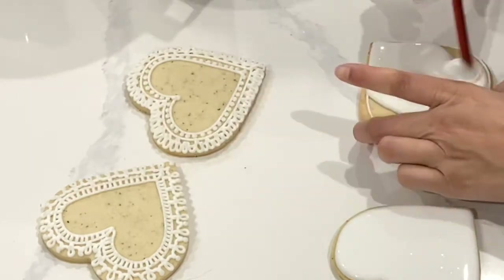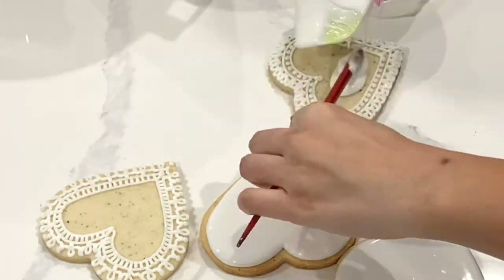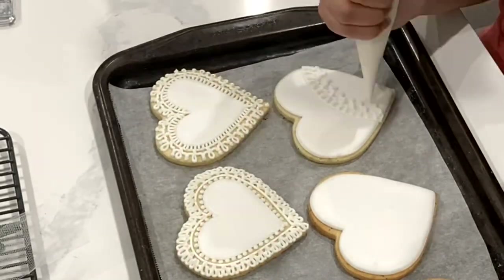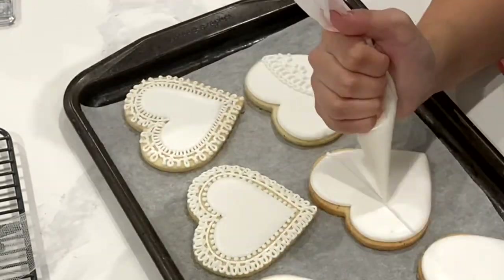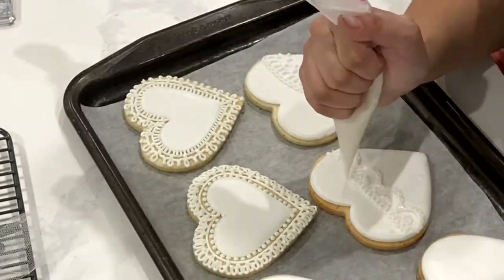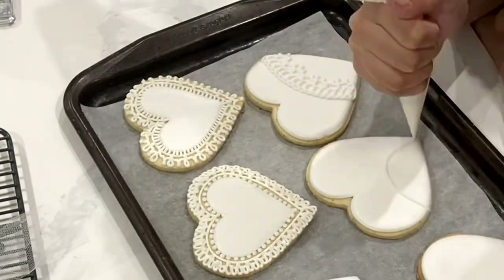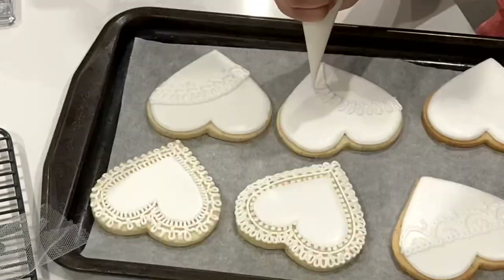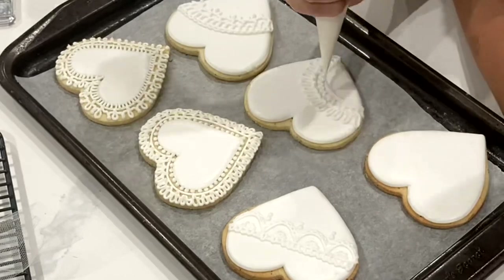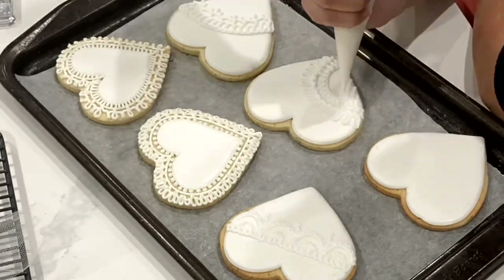To fill in this area, I'm using pipe and flood consistency. I must admit my pipe and flood consistency is a little looser than I would like it. You'll notice that I end up with a little bit of air bubbling, because if your icing is too loose, that can happen and it goes a bit translucent. I'm not too worried because I'm adding on all of this lace detail on top. You'll notice that my white is fully opaque now because I did dry these cookies fully before adding on this detail.